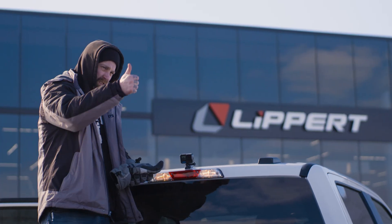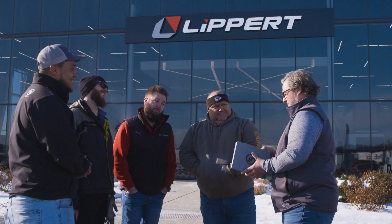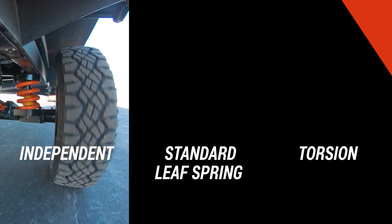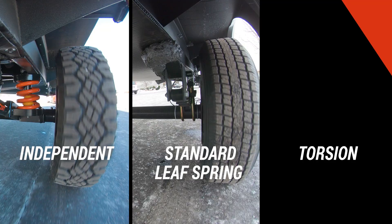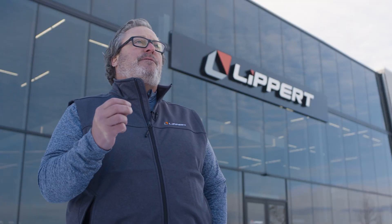To demonstrate how critical suspensions are for your trailer, today here at the Lippert headquarters we have chosen three different trailers specifically to test ride quality: our new independent suspension, a standard leaf spring suspension, and a torsion axle suspension. We chose three different methods of quantifying what that ride quality was.